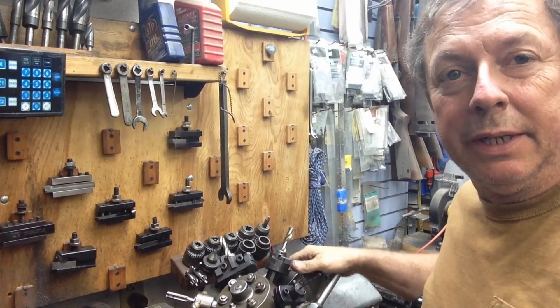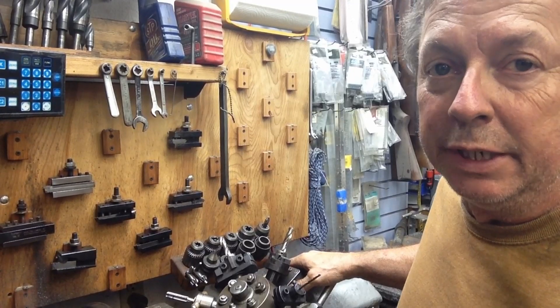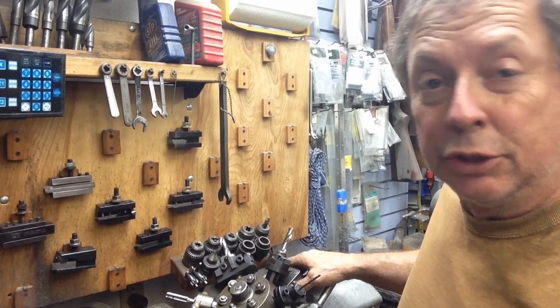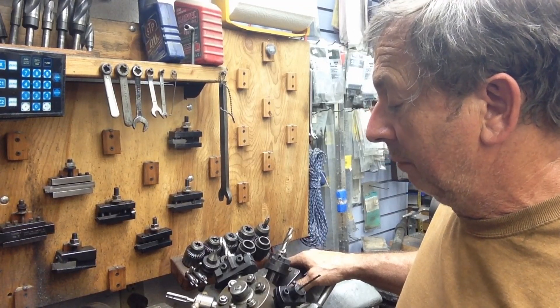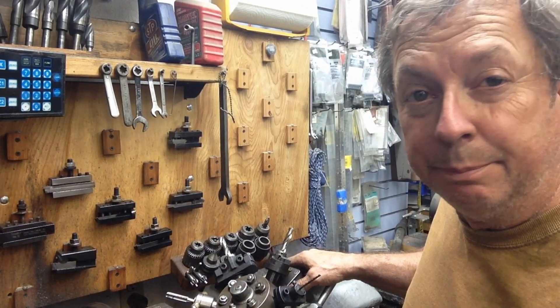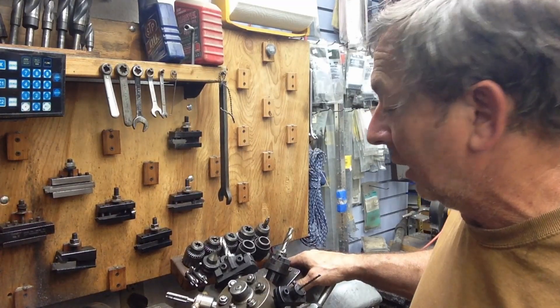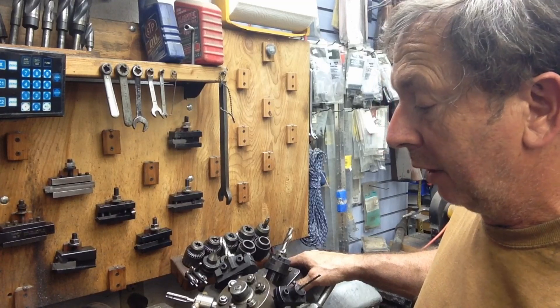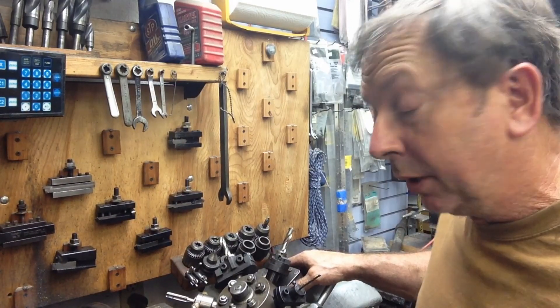I'm here at the lathe today doing a little bit of production work. This is a product that I build and this is the first operation on these. I've got some inch round stainless steel that we are drilling and threading then parting off. We've beveled the edges and that type of thing. We've got the turret tailstock set up on the lathe and the production cross slide as well as a hand wheel chuck set up on here.